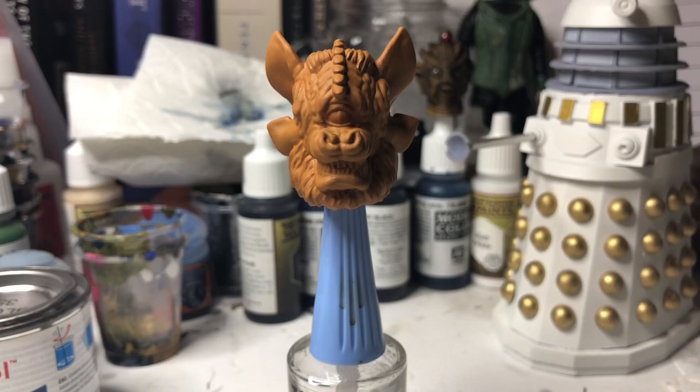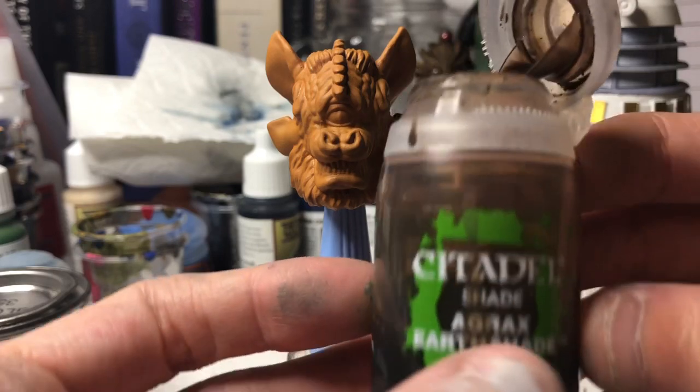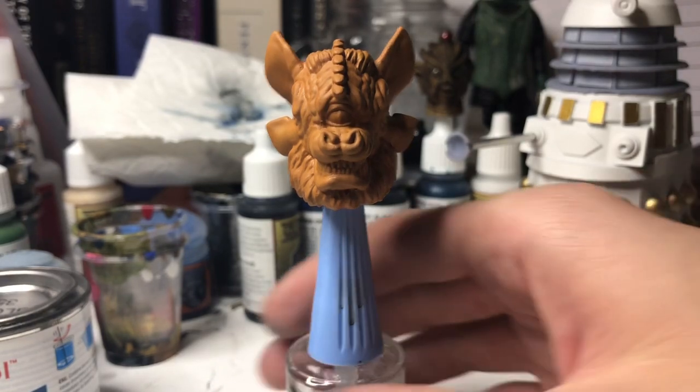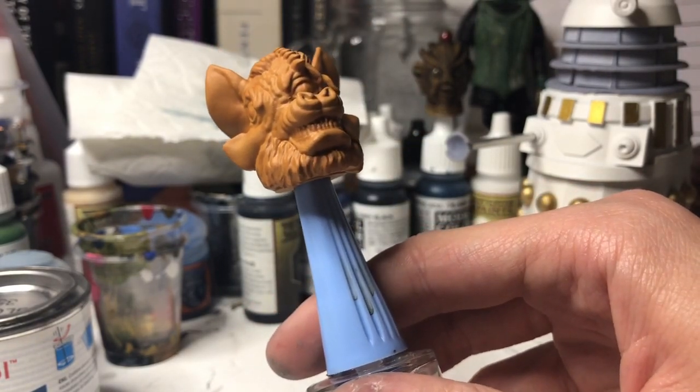Now, next up we're going to add the wash. It's called — this is the actual one — it's a Citadel Shade, a Grax Earth Shade. And we are going to apply it generously to the Tetrap. So, here we go.